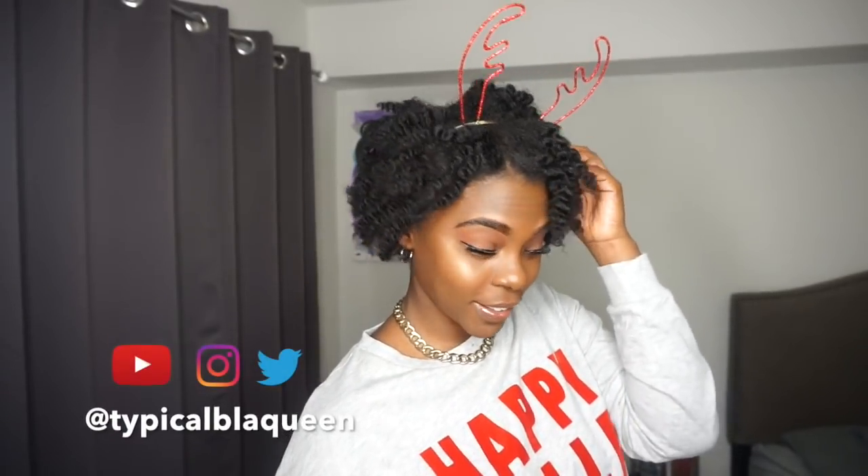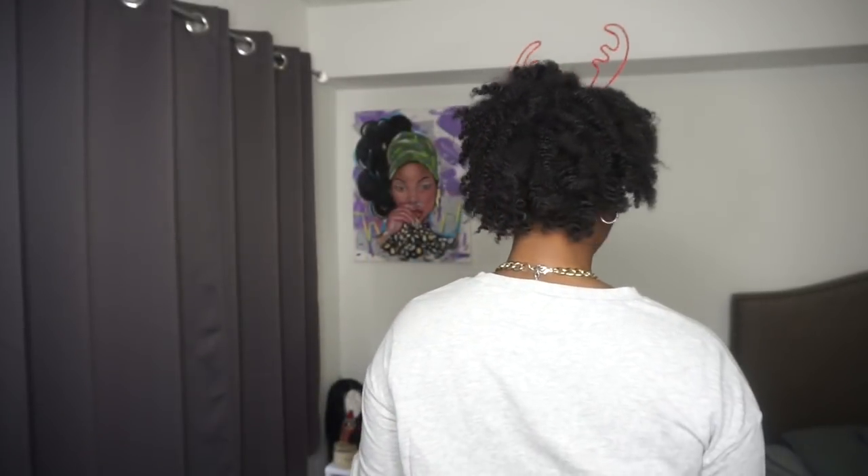Happy holidays and welcome back to my channel. In this video I'm going to show you all how I achieved my successful twist out. A lot of naturalistas assume that this is the simplest and easiest hairstyle to achieve, but if you don't have the right technique this can easily become a fail. But let's get started.